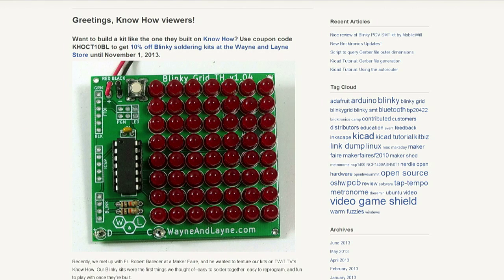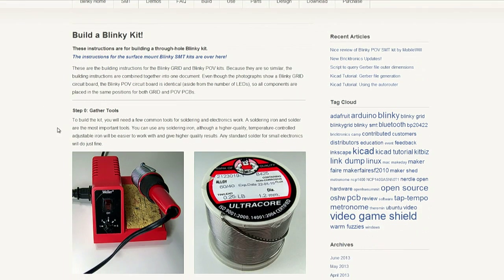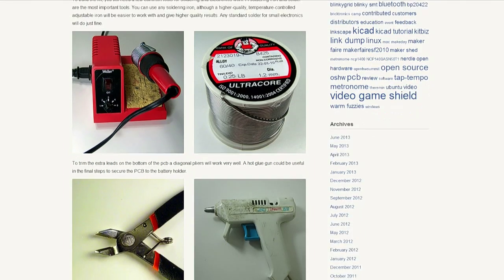You want that because you don't want to get halfway through a project, not have it work, and then have no idea how to fix it. Wayne and Lane is nice because they really are part of that maker movement — they want you to figure it out and have the resources of other people who have actually made these kits.